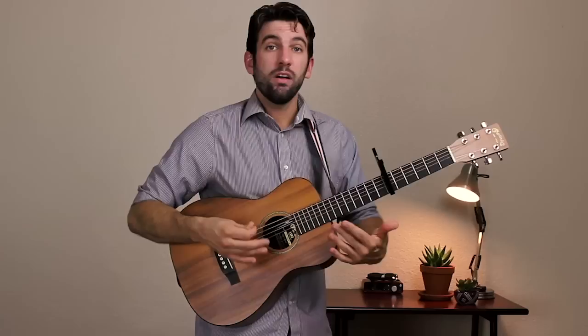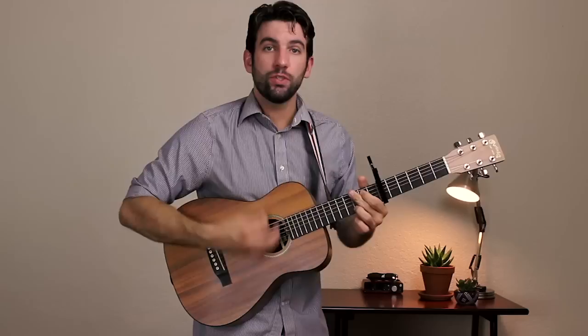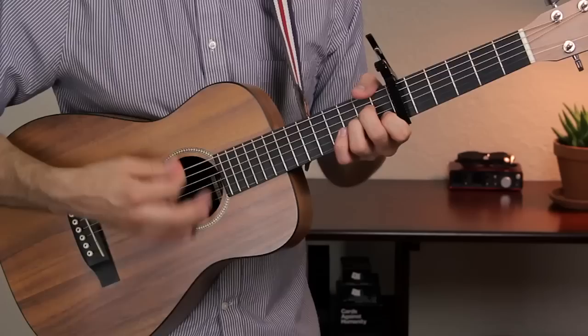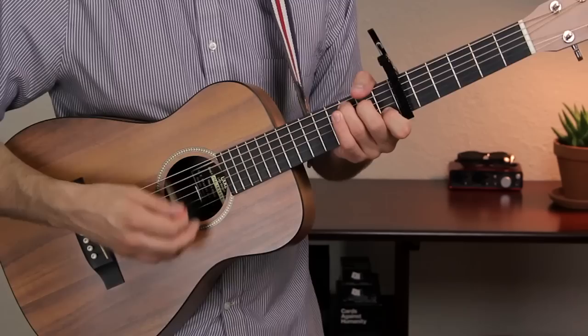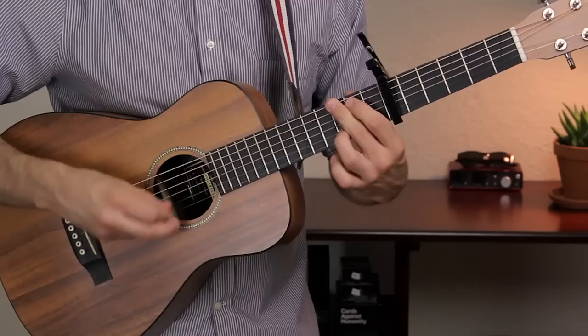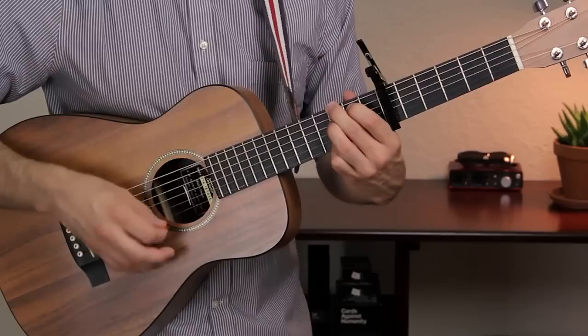The bridge starts on a G chord, and you climb up one fret to G sharp on the fourth beat — one, two, three, four — like that. Moving on to A minor for one measure, then F and G in the third measure, followed by C. Then go back to G, climb up to G sharp, A minor, F and then G, and then G7. That's going to be the end of the bridge.